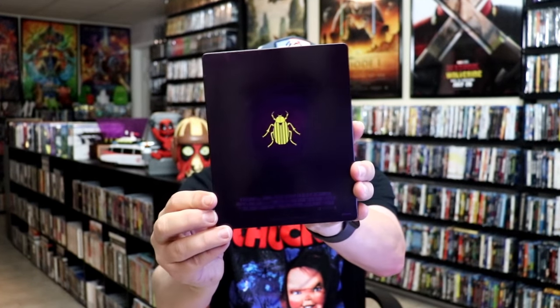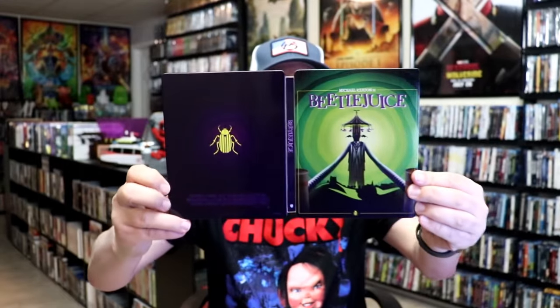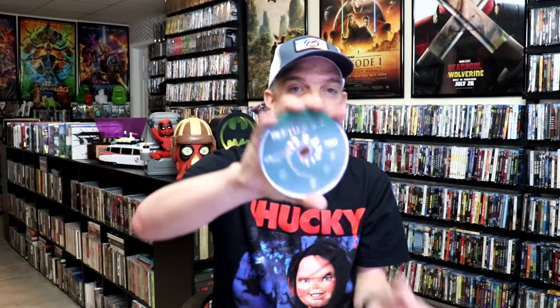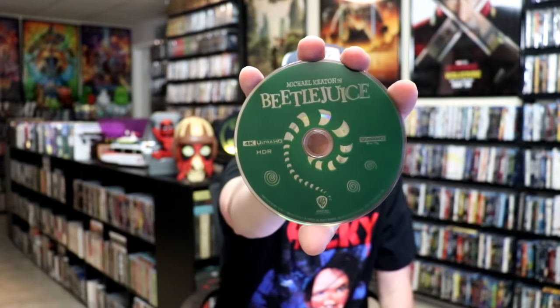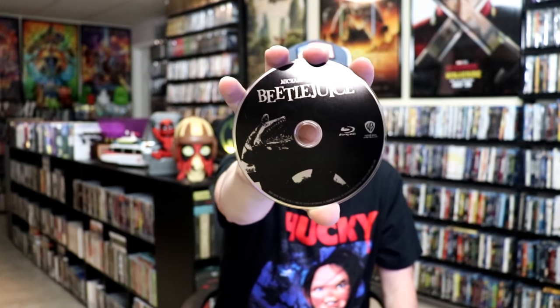Nice looking image there, and then here's the back. We open it up and we have our front and back together. On the inside it does come with a digital code, and we have our two discs. We have our 4K disc here in green with this disc art, and we have our Blu-ray disc in black with some different disc art. And we do have some great looking inside artwork.